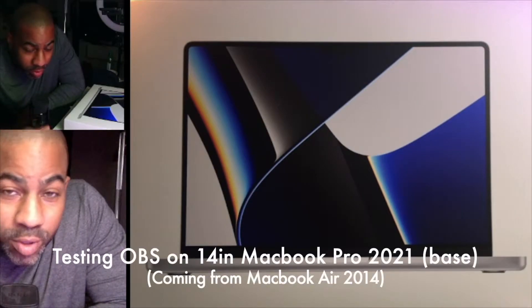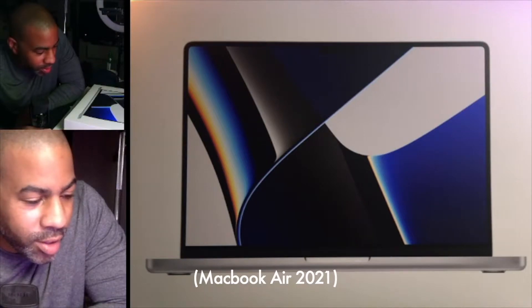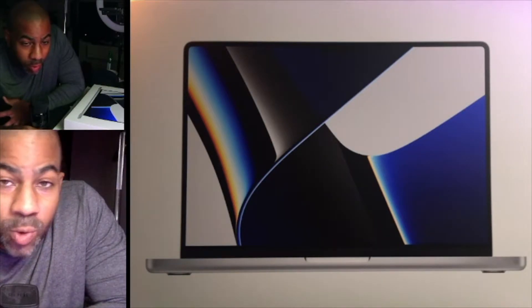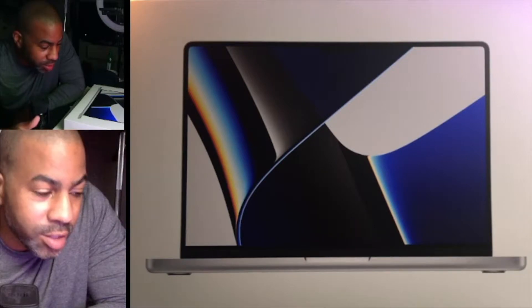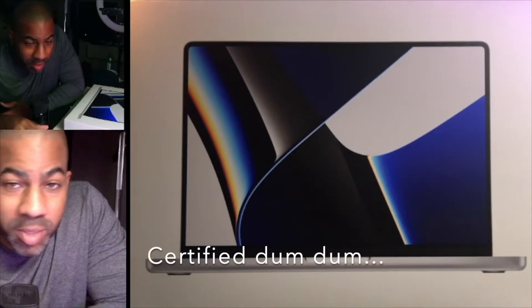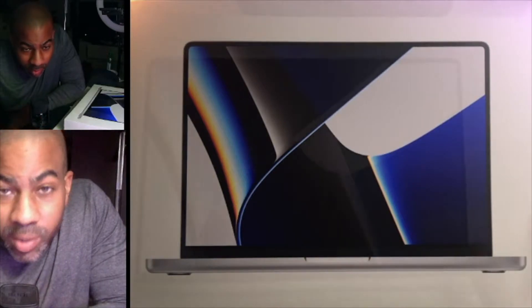So I just got the new 14.2 inch MacBook Pro 2021 and we're gonna see if this can have better stream quality than what you're seeing right now. I've been doing a lot of work with streaming and I'm dying to know if this thing will enable me to have higher resolution and all that stuff. I don't know a lot about streaming or computer systems, but we're gonna see if I can make it work.